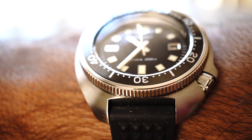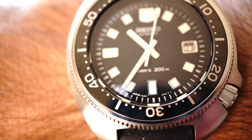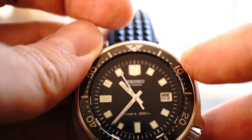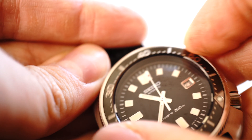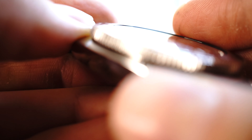Let's start with the good. Overall, it's awesome having such a thin watch with an 8L35 movement — it's comfortable on the wrist and it keeps great time. The shining point of the watch is the bezel: it's got clear points of engagement, it lines up perfectly, there's no play whatsoever, and it has a beautiful chamfered and polished edge, which is something I've never seen on a Seiko before.